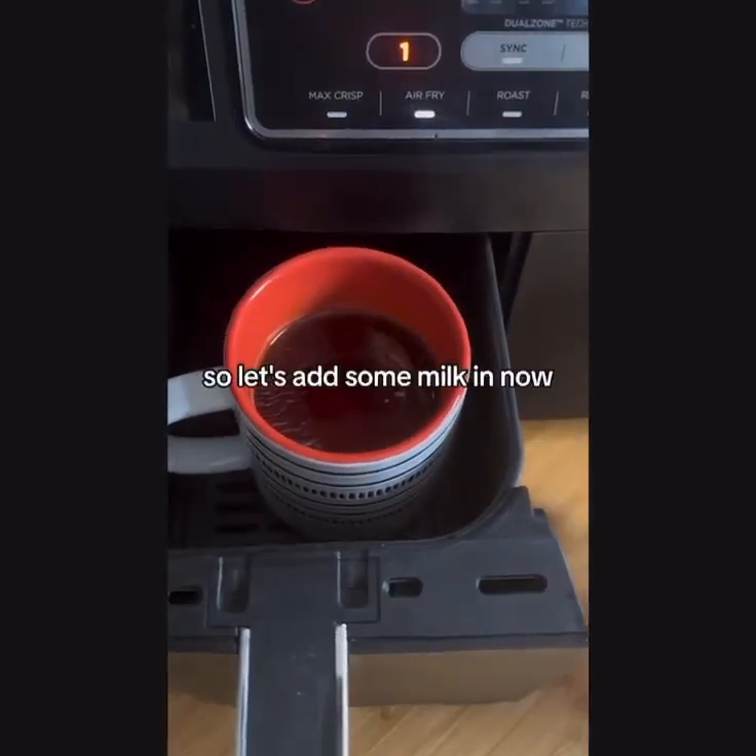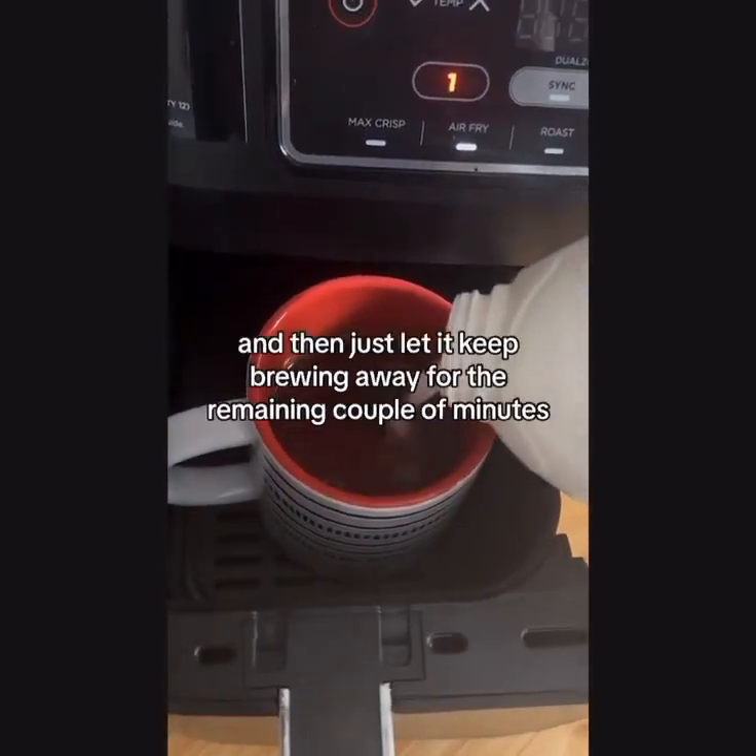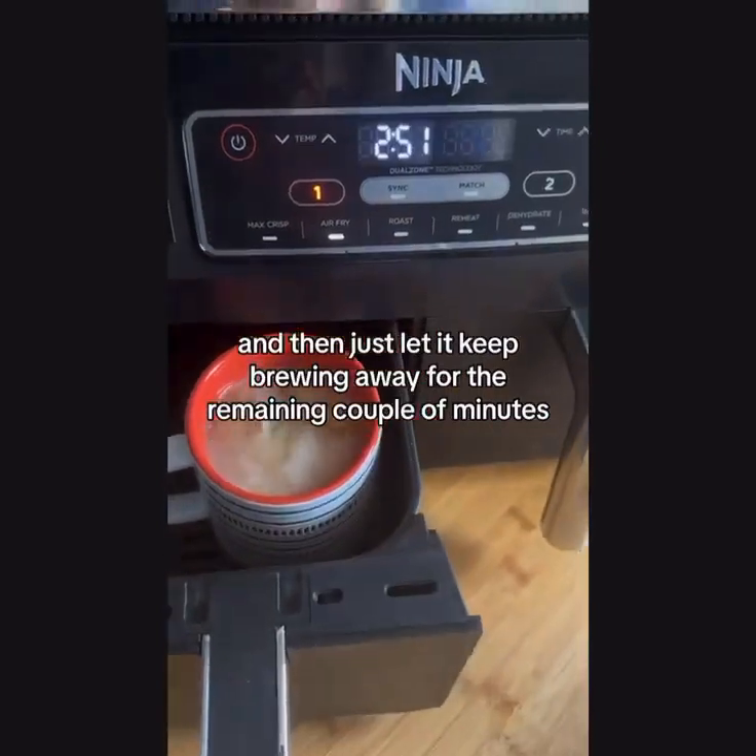She's already brewing! So let's add some milk in now, and then just let it keep brewing away for the remaining couple of minutes.